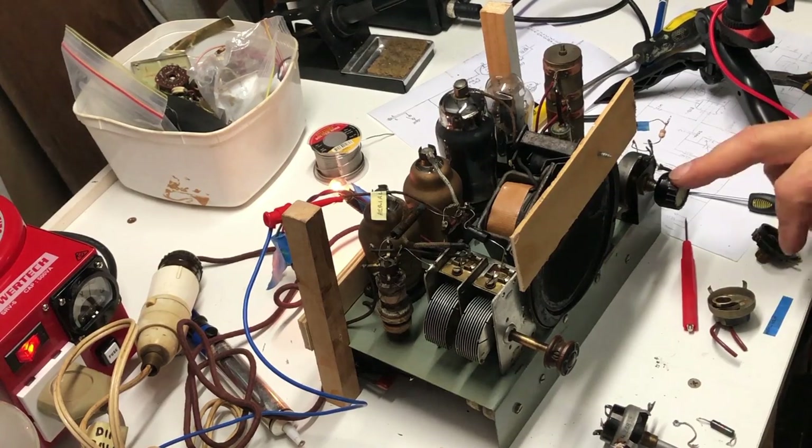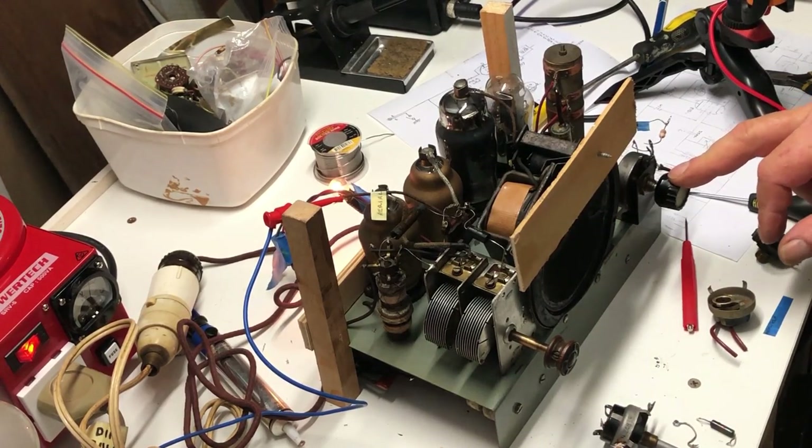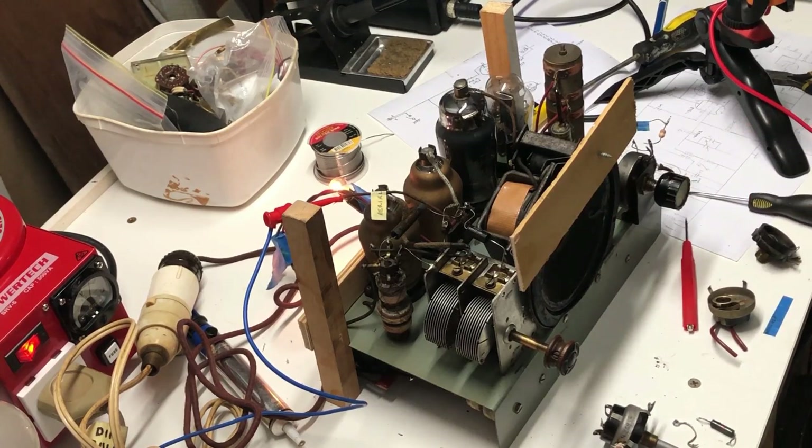A couple of things make me think this may not be the original volume pot. Firstly, it doesn't fit properly in the chassis - it's too high up, it's been remounted at some point. Secondly, it doesn't work very well. Also, the soldering on it when I got it was pretty lumpy - it looks as if it's been resoldered. So I have no reason to believe this is necessarily the original volume pot.